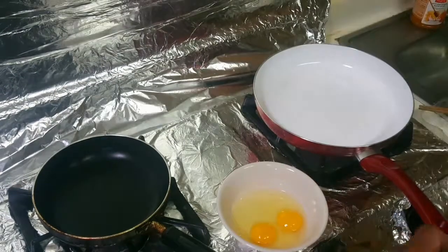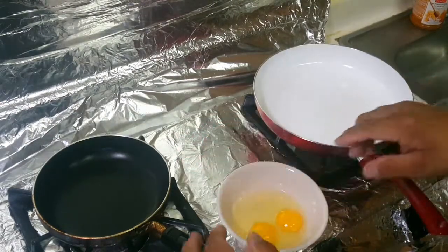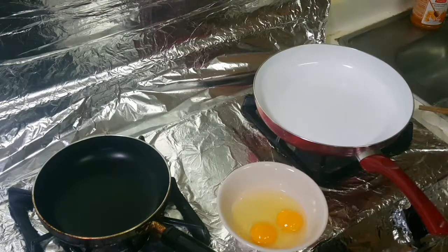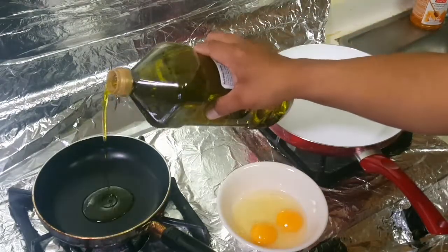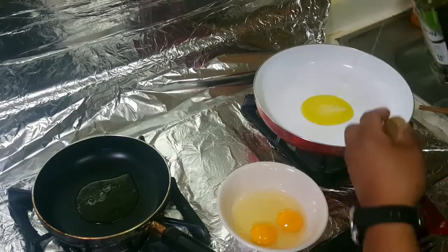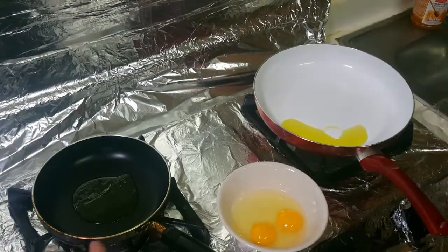Hello YouTube, we're gonna cook some regular scramble and country style scramble. Best things first, we're gonna make the regular scramble. Put some olive oil on it — I use olive oil because I like olive oil.